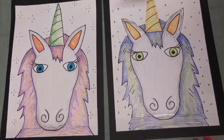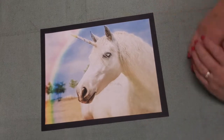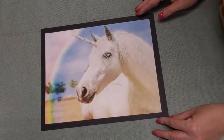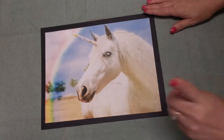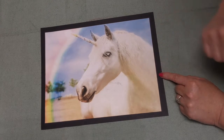Unicorns are pretty amazing in that they are mythical. What do you think the word mythical might be? Mythical means that they're kind of imaginary, they're kind of made up, and so they're really not real, although there is an animal that we know that looks similar to this unicorn.